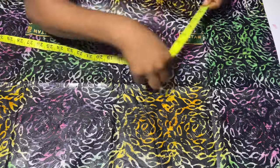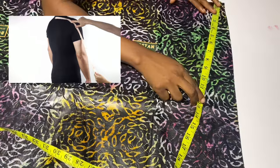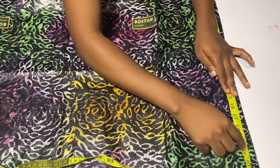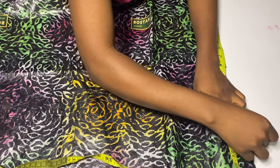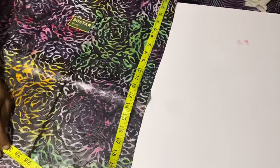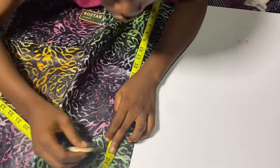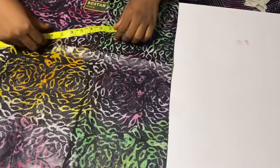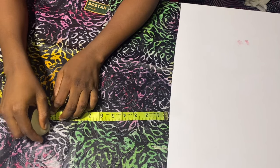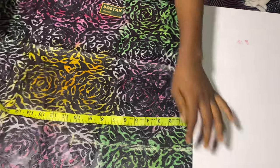From that same center back, you're going to take the measurement of the middle of your shoulder down to where you want the sleeve to get to. For this client I'm going to be using 20 inches — just measure from the middle of your shoulder down to your elbow or wherever you want the sleeve length to reach. Mine is 20 inches, marked from the middle of the back. Then from that 20 inches I'm going to come down and mark the armhole — I'm going to use 10 inches — and connect this back to the shoulder measurement.